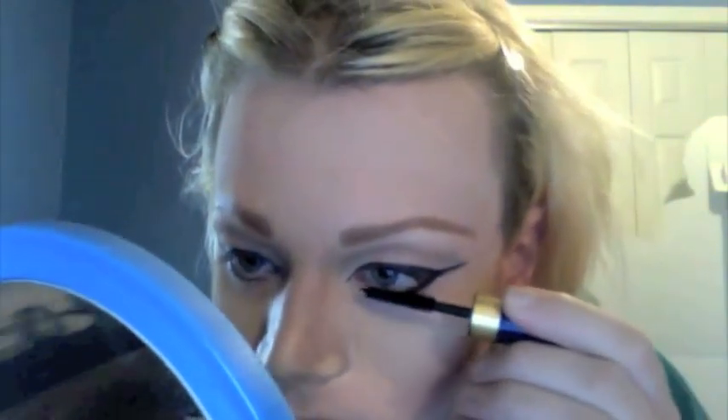Now we are going to do the lower lashes. Again, make sure you get to the roots. Comb the lashes and apply another coat of mascara. Then you are going to be doing the exact same thing to the other eye.